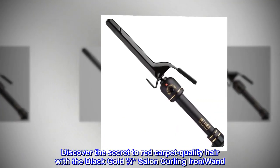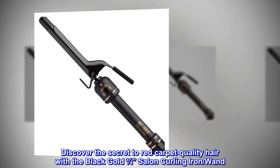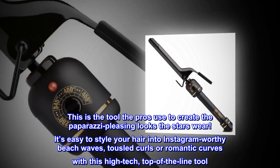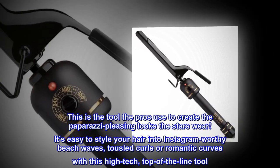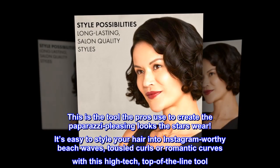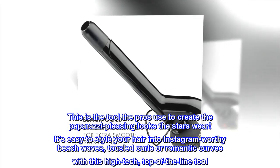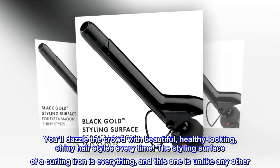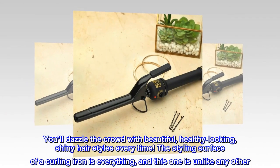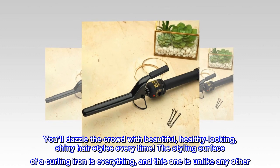Discover the secret to red carpet quality hair with the black-gold 3-quarters salon curling iron wand. This is the tool the pros use to create the paparazzi-pleasing looks the stars wear. It's easy to style your hair into Instagram-worthy beach waves, tousled curls, or romantic curves with this high-tech, top-of-the-line tool. You'll dazzle the crowd with beautiful, healthy-looking, shiny hairstyles every time. The styling surface of a curling iron is everything, and this one is unlike any other.